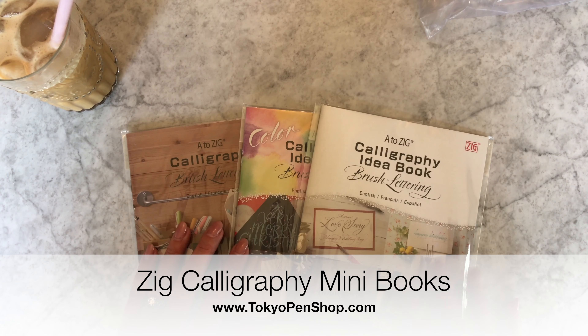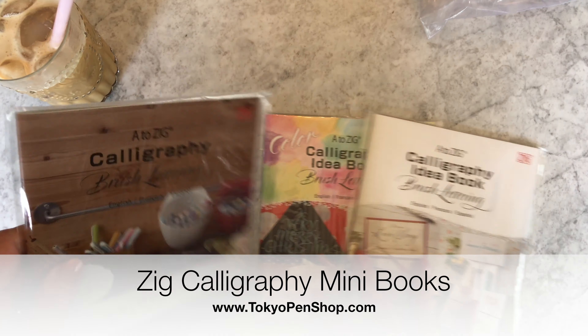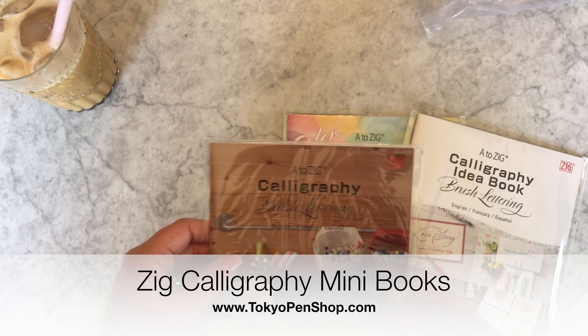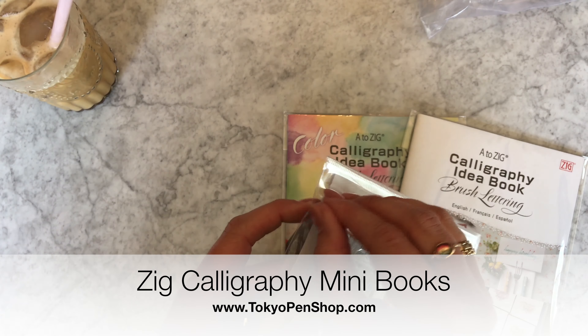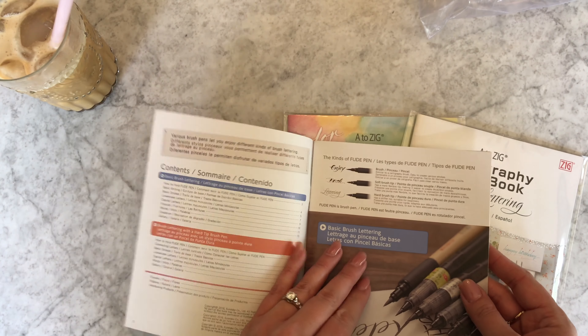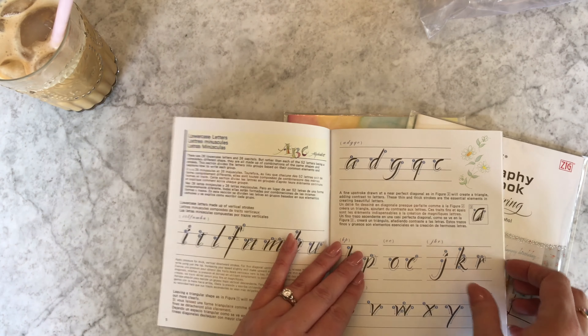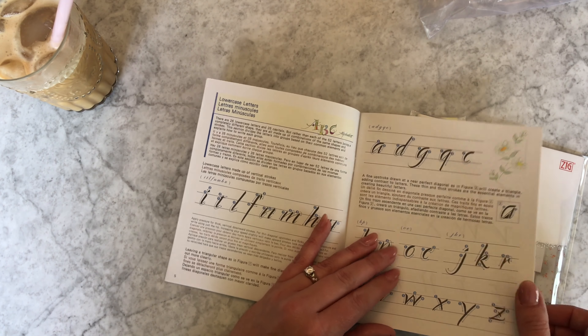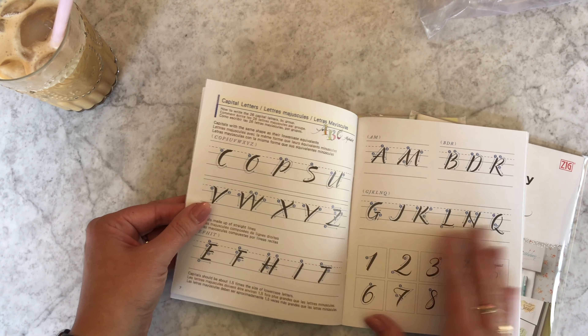Hi everyone, three new mini booklets by Kuretake — really excited about these. In particular, the calligraphy brush lettering mini workbook is really cool because it has a brush lettering style I hadn't quite come across before. The letters don't link together, which is something I'm not used to when doing brush lettering.